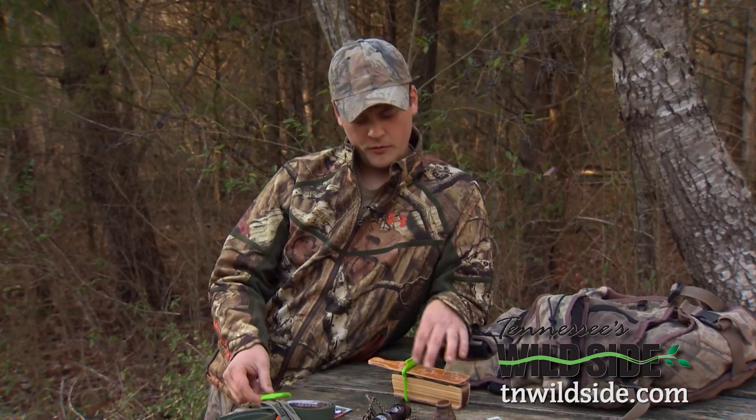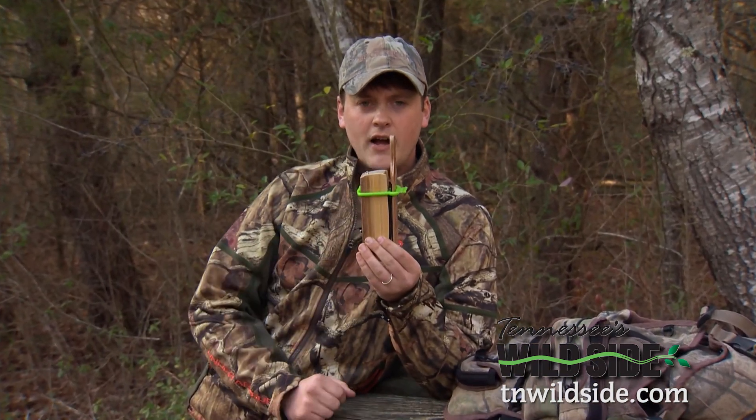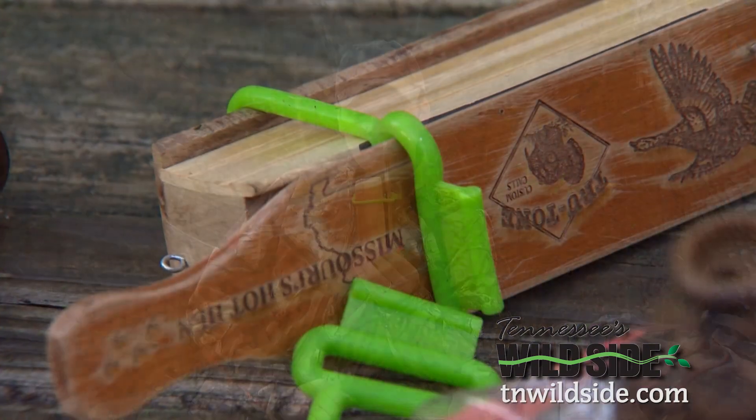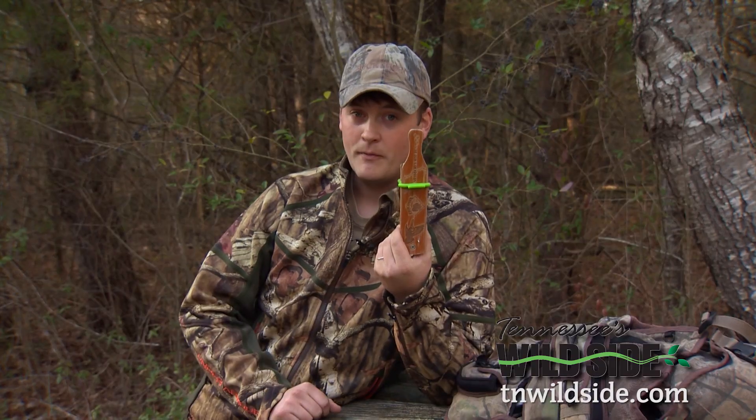It's just a piece of rubber and it fits between the lid and the box of your box call, and it makes a little space there. These things are cheap — they come three to a pack — and you can guarantee I'll have some in my vest this year.